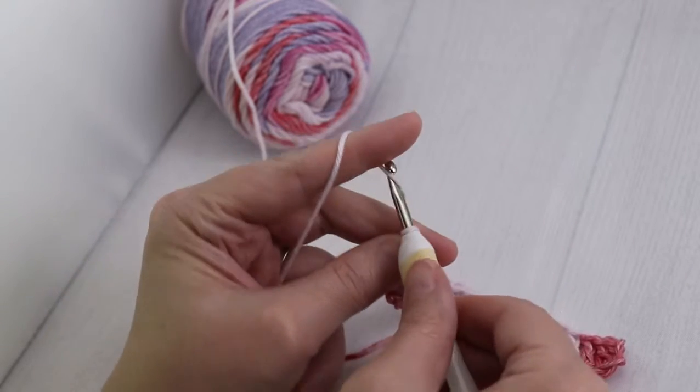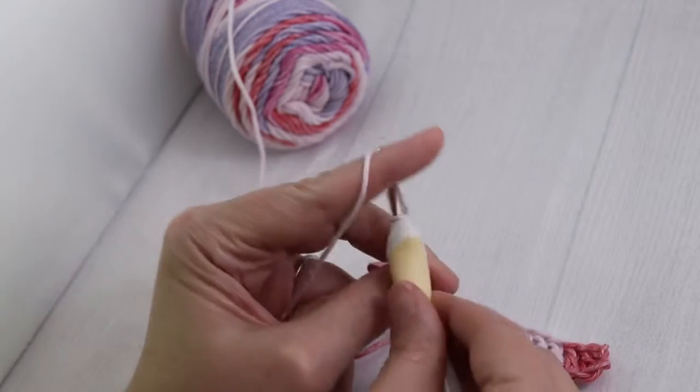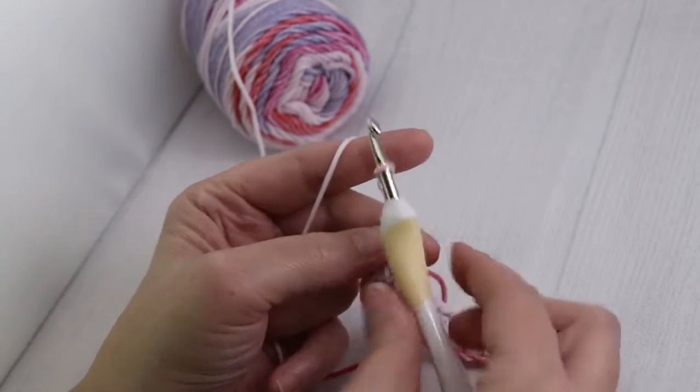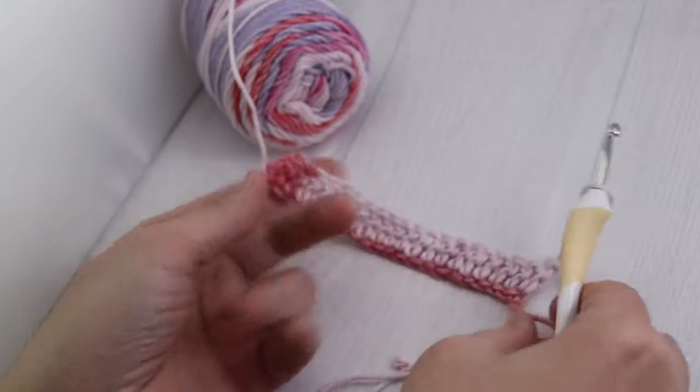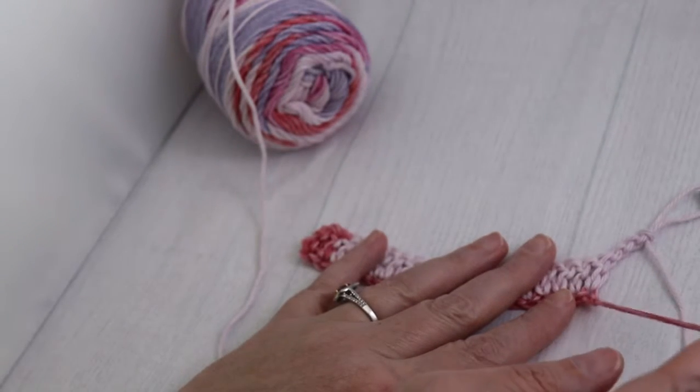You're going to go ahead and chain three — one, yarn over, two, yarn over, three — and then go ahead and turn your work over. You'll notice that your slip knot tail is on your right-hand side.